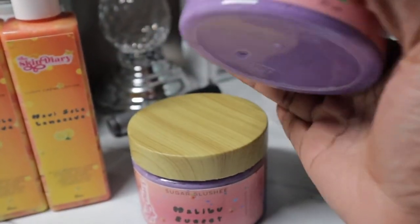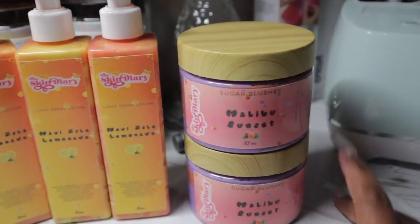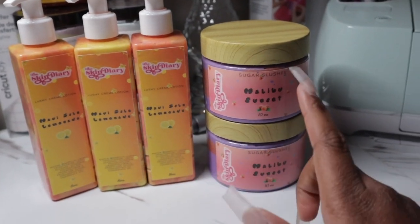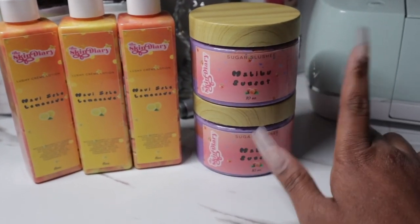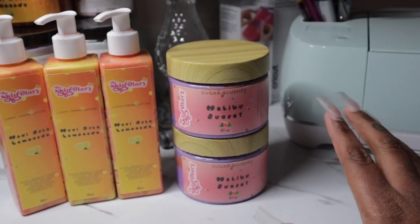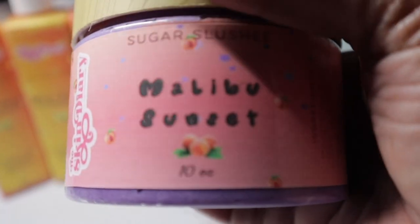We got our new body scrub — Malibu Sunset. This collection is actually complete: there's a creamy lotion for it, there's a soap for it, and now there's a scrub for it. This one can come as a set for anybody who wants it. It's peach scented — it smells so good, y'all are gonna love it.